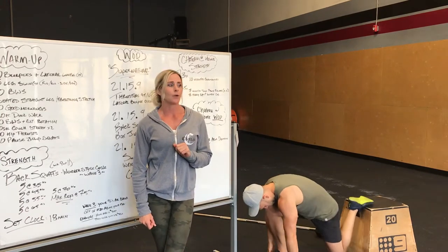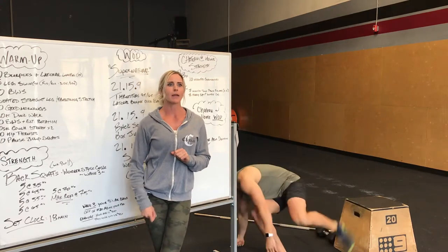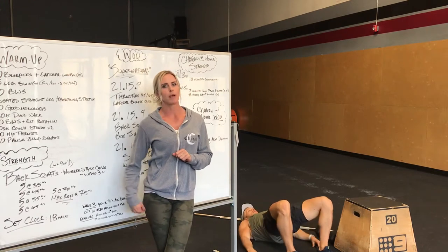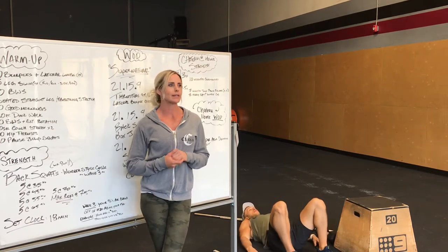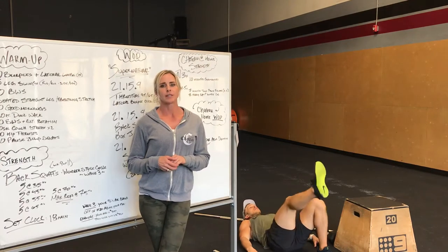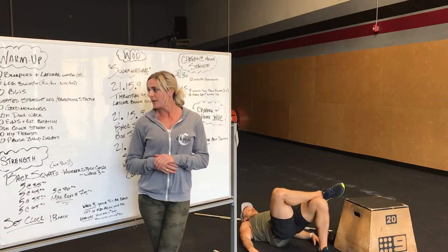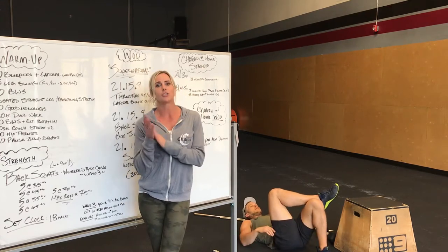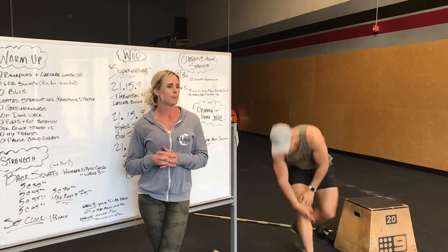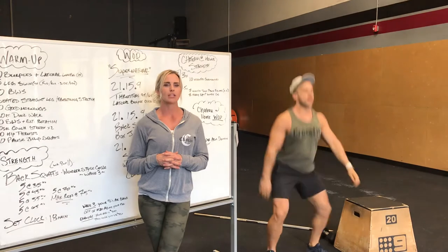After that, we're going to go into hip thrusts. So lying on your back, feet are on the floor, lift, squeeze your butt for about two to three seconds. Also do single leg hip thrusts, just try and get the glute muscles activated. And then next, we're going to do 10 pause jump squats. So full squat, pause, and then jump. Lots of squats, get those legs ready, and then explode out of the bottom.